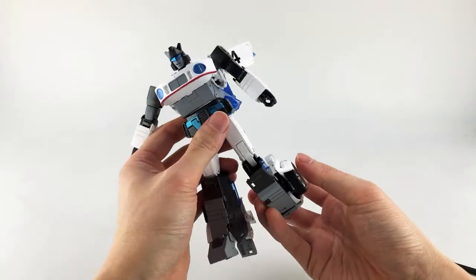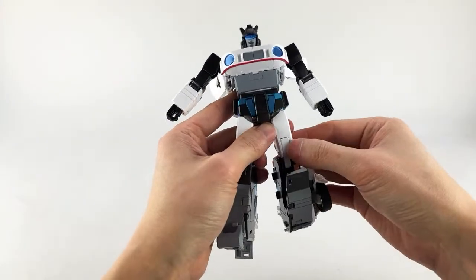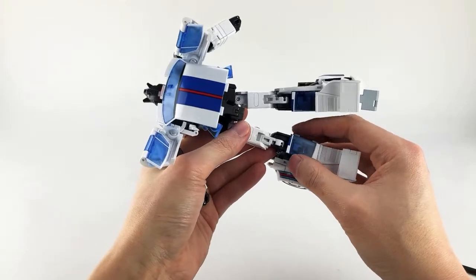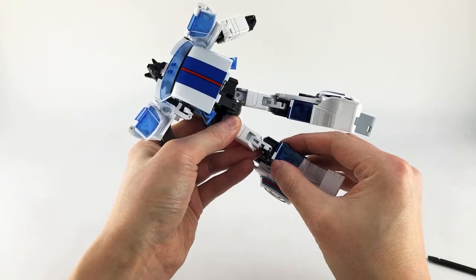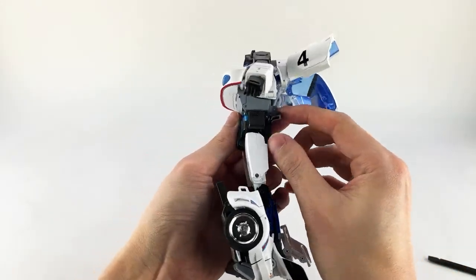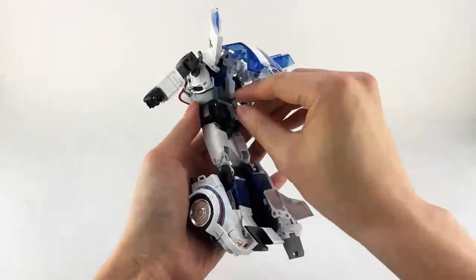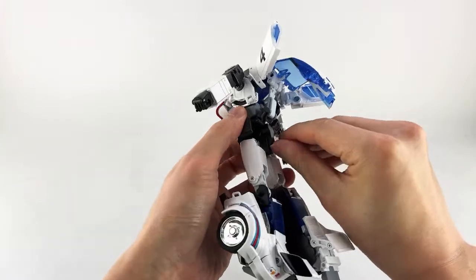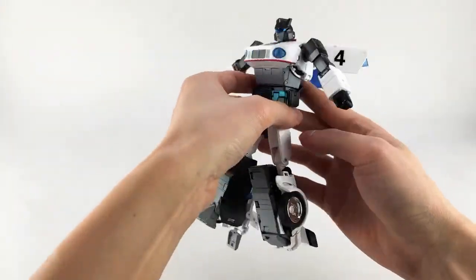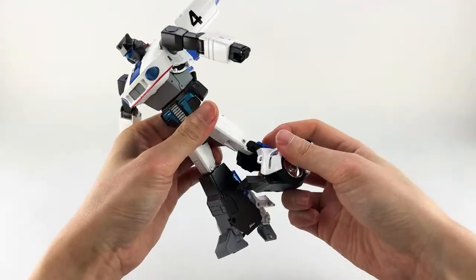Now unlock the knee by pushing inward. One thing the instructions don't call out: this leg is on a telescoping joint at the knee — make sure to open that up. One area often missed is that you need to flip up the back hip skirt all the way, lift the center hip skirt to untab the hips, and rotate.